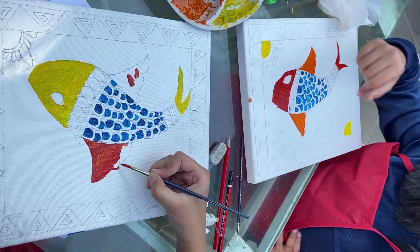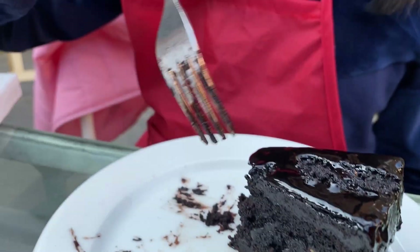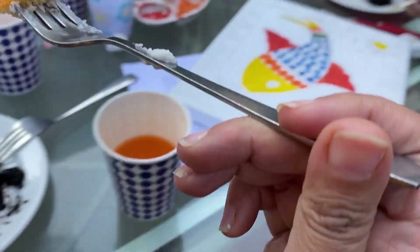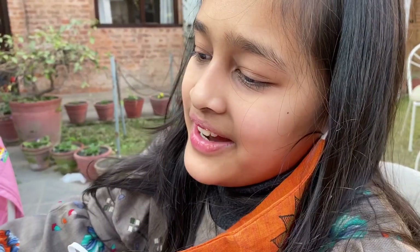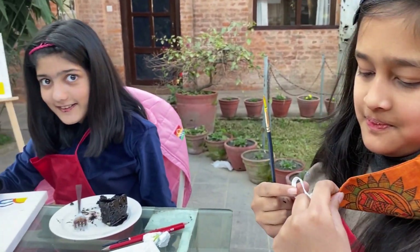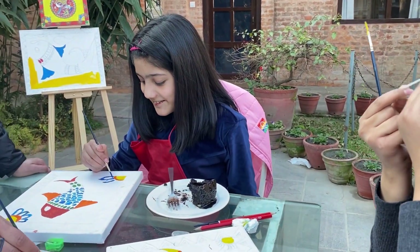I don't know what colors I want in the border. Snack break! Well for me anyways. She's going pretty. I painted my teeth. We're having so much fun. It's taking time but it's worth it!